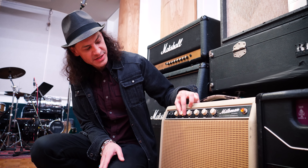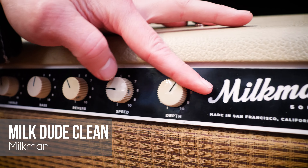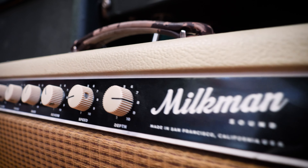Next amp on the row is the Milkman, and that's a very nice clean amp. It's kind of like a Fender clean amp — it's got a lot of headroom and does that really well. It's got two 12s in it, a really creamy tone, and it has spring reverb on it like a Fender, but it's much smoother sounding.